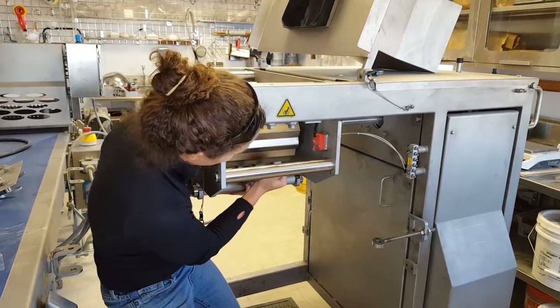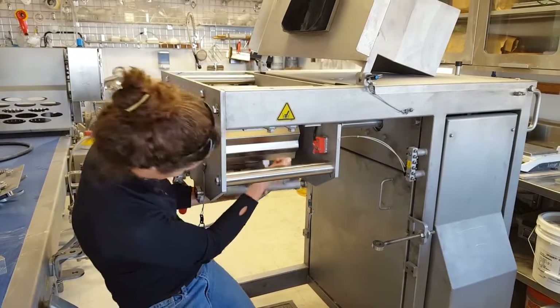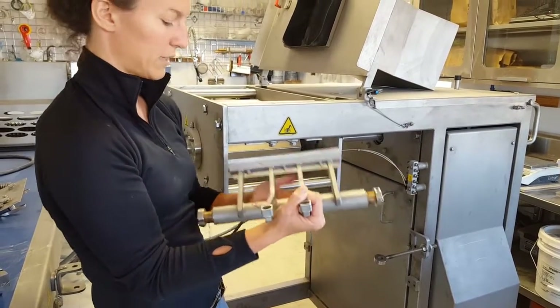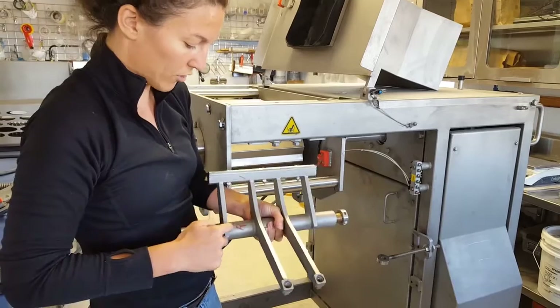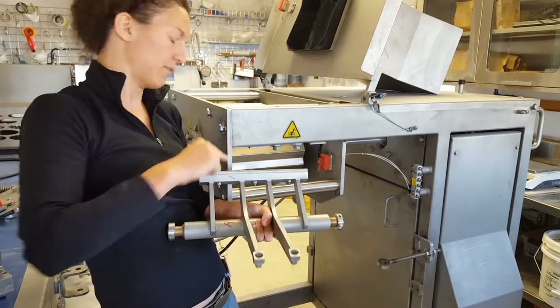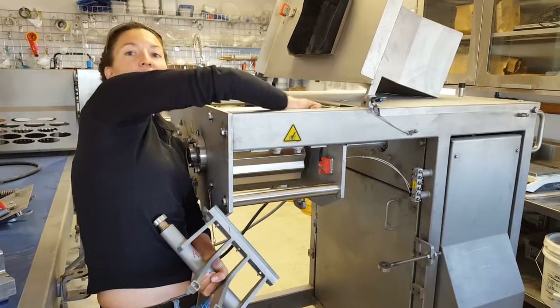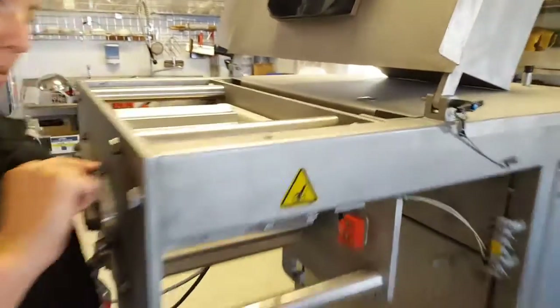Then you take the two side pieces off by lifting up and pulling them out. These two pieces look very similar, so you need to be careful. On each one there's an R and L — R is right here on the device and written on this side, so you don't get the two mixed up. That way when you're putting them back, they go in the correct way.